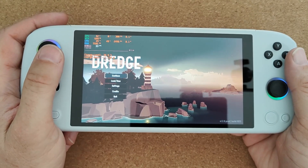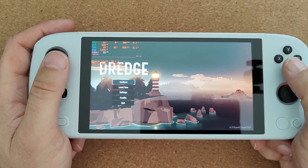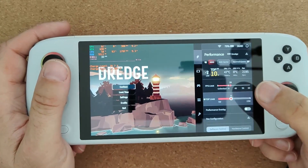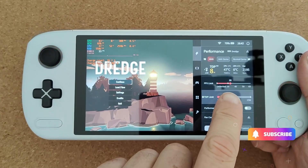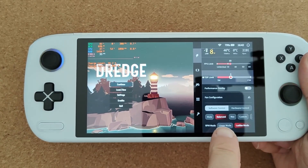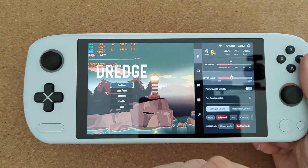For such a simple premise for a game it's actually quite good fun. I've just started it, but I'm more interested in getting my settings right first. I usually set myself an FPS limit of about 30, and I've got it running at 9 watts TDP. I'm also using the balanced fan profile, although it works pretty well on the mute one as well, which is all but silent.